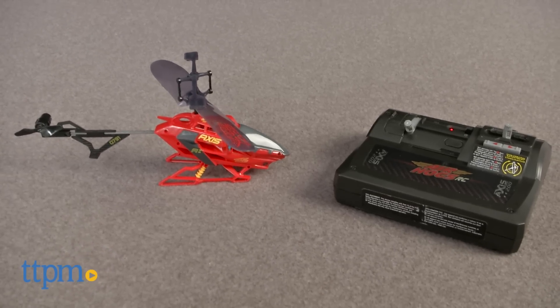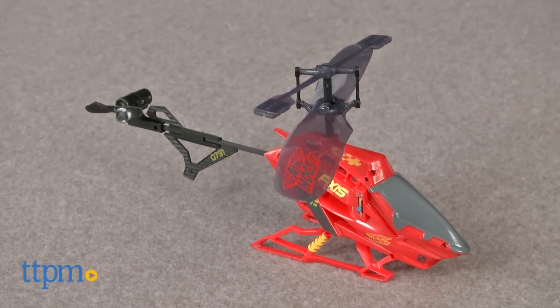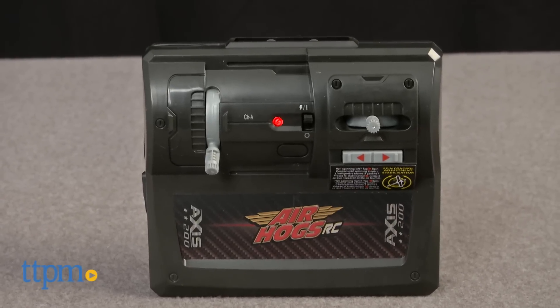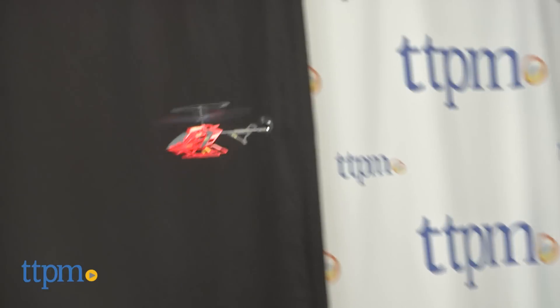This junior member of the Axis line from Air Hogs is billed as perfect for new flyers. Its durable plastic construction is designed for indoor use without damaging your valuables. It's a toy designed to crash into things. When you hit the throttle, the Axis blades and the mini chopper itself start to spin and whir like something out of a sci-fi movie.